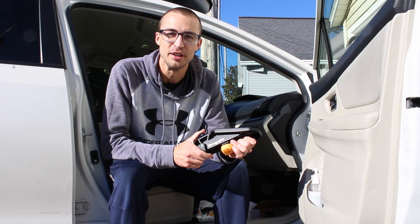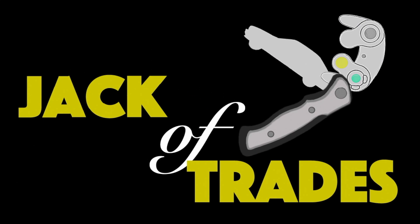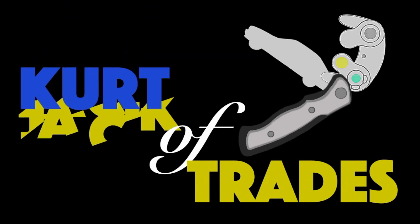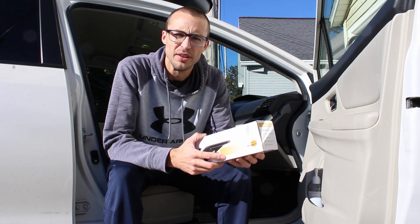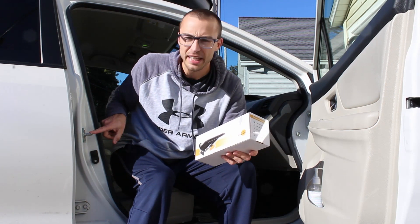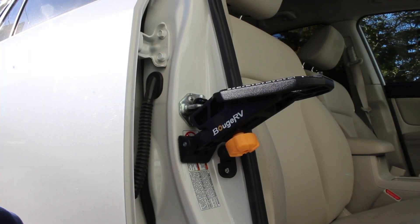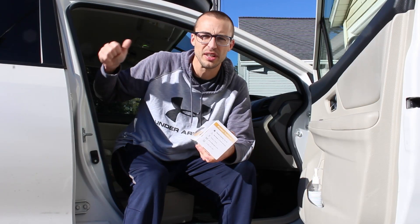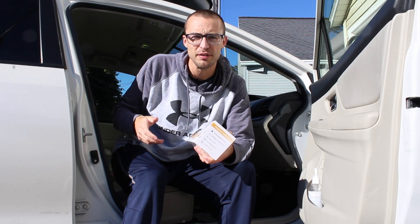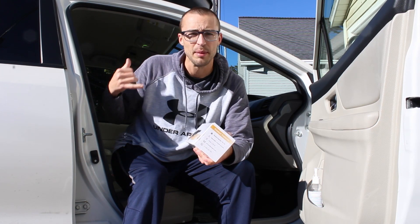Kurt of Trades here and today I'm going to review the BougeRV car door step. For those of you who don't know, this is a car door step and what it does is it attaches to any anchor point for your door latch. It will allow you to get up and access your roof rack or your cargo box up on top of your car a little bit easier, and it's especially helpful if you're a little bit shorter and are having trouble getting things in and out up on top of your car.